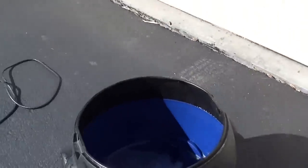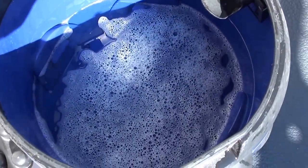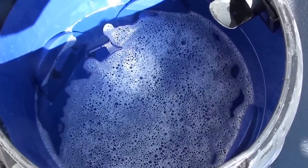What you have to do is fill up a shop vac with a couple inches of water and, for good measure, a little soap. That may be too much, we'll see — but that's about 3 to 4 inches of water and some soap.